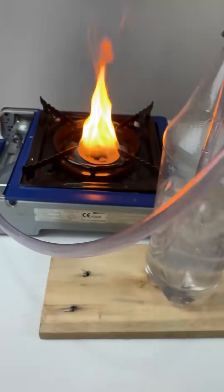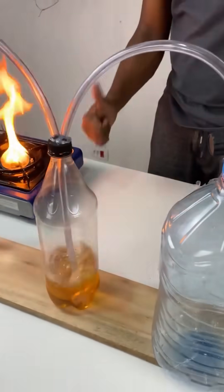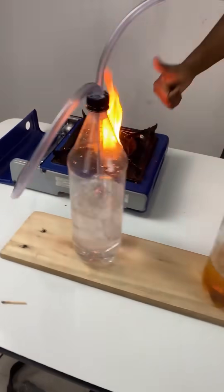Yes, it really works. The stove turns on, the flame stays steady, and you can cook without any issues. Give it a try and let me know how it goes. See you in the next video.